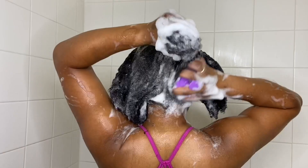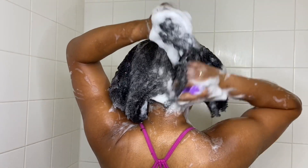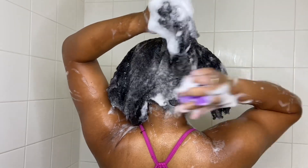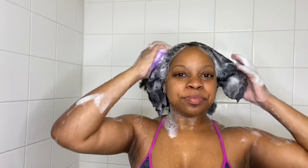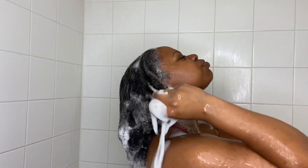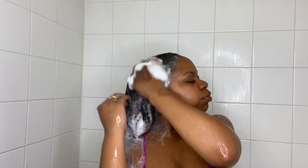If you like, you can also take one of these shampoo brushes and get up in there and massage your scalp as well. I got mine from Stanley Beauty Supply and it was pretty cheap. Now it's time to rinse the shampoo out.